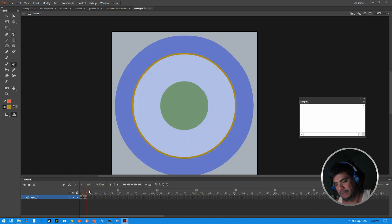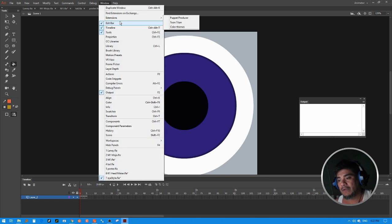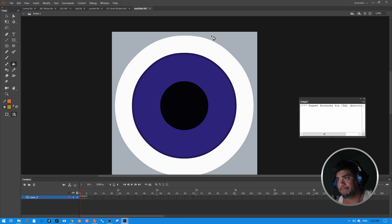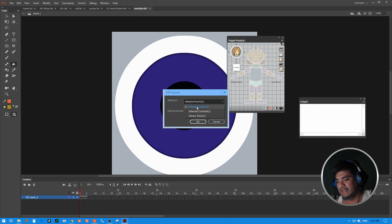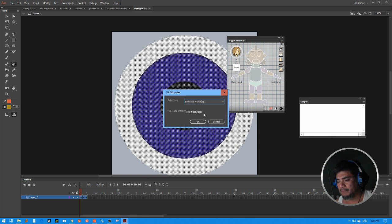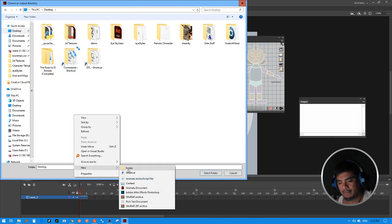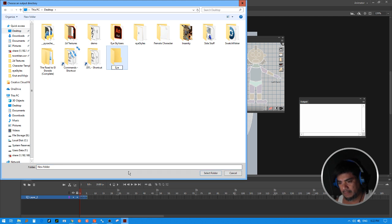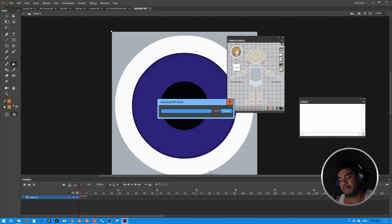Once you have all your different color shapes the way you want, you can export everything on a frame-by-frame basis. If you have Puppet Producer, go to Extensions > Puppet Producer and it'll pop up in the panel. Use the Export function, select the Selected Frames option, make sure you select your frames, go to the desktop, create a folder, go inside that folder, and click Select Folder. Puppet Producer will go frame by frame and export everything for you automatically — you don't have to do it all manually.